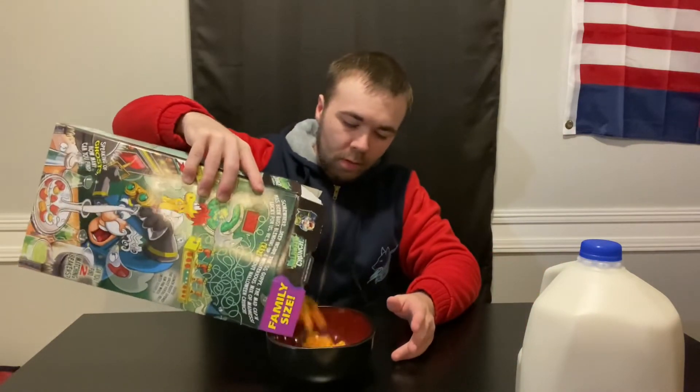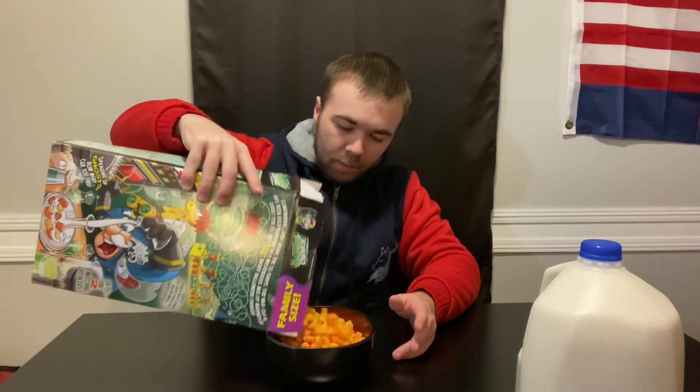Yeah, it looks like cornflakes — about heavy set. I'm guessing these are supposed to be the little ghost pieces.